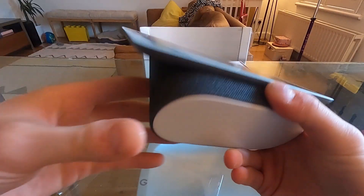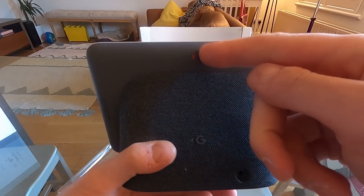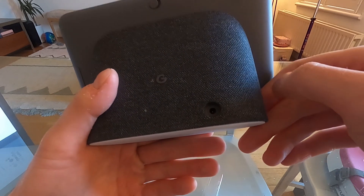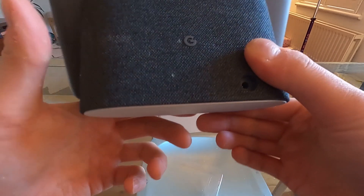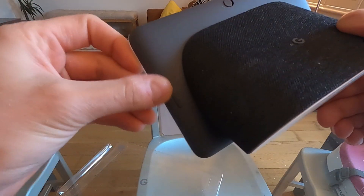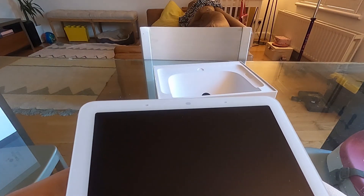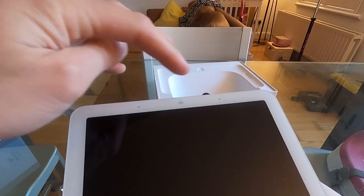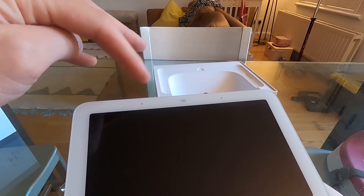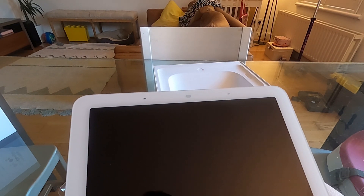There's a switch here that mutes the microphone. Power uses a barrel port rather than USB, which doesn't really matter. There are volume up and down buttons. Up here is probably the Soli sensor, and there are two dots which must be microphones. The old one had two microphones; this one has three, which is supposed to improve sound detection over greater distances.